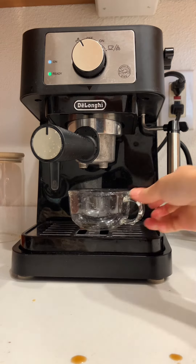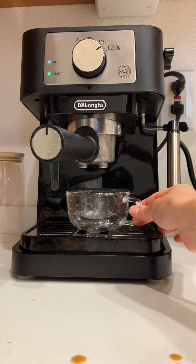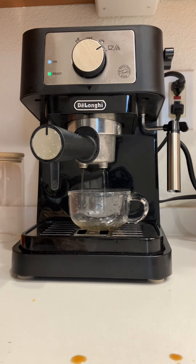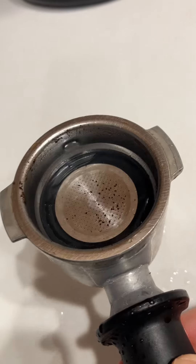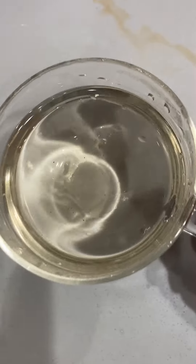I tossed the coffee grounds into the trash and now I'm just going to let water run through the machine to get rid of the extra residue. You can see that the portafilter is still really dirty, so it's good to run it a couple of times.